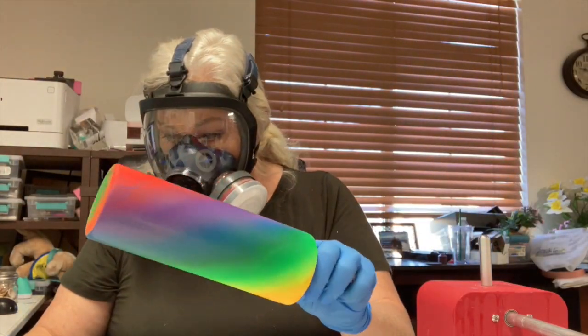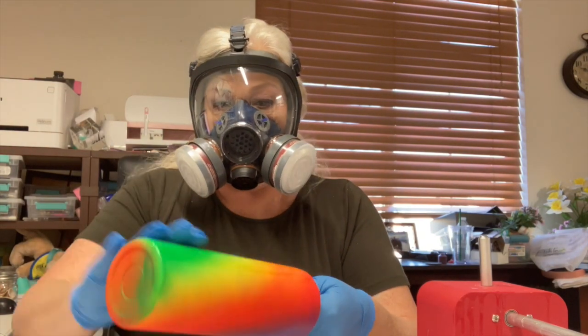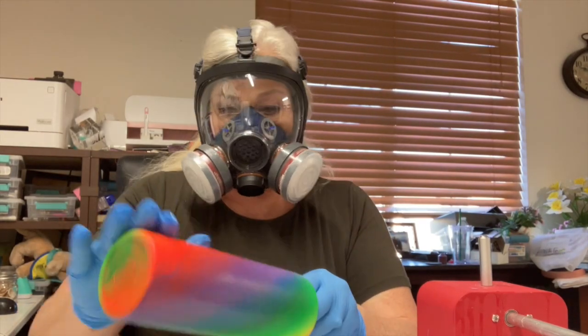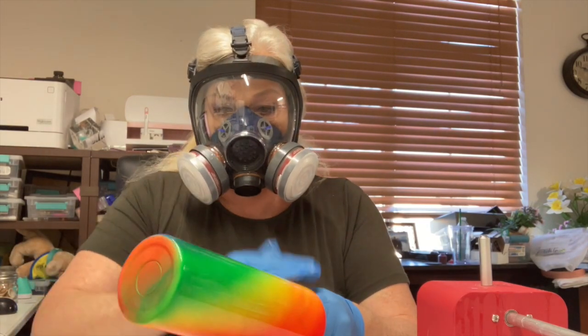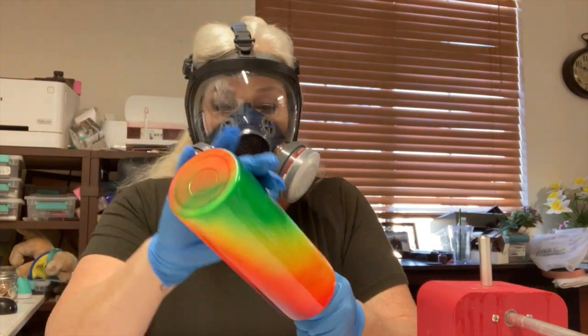And next up is glitter. Here I am in my mask, and that's because I use the epoxy method for applying the glitter. I think it gives better full-on coverage. And for me, I'm really allergic, so I've got to wear my mask — got to wear my PPE — so those toxins don't get into my lungs and make me sick.